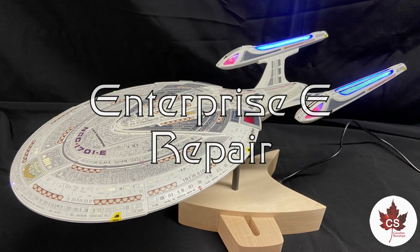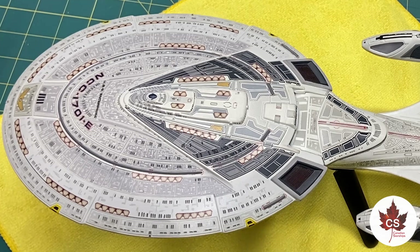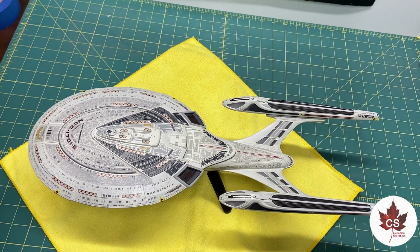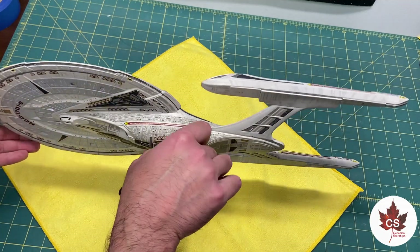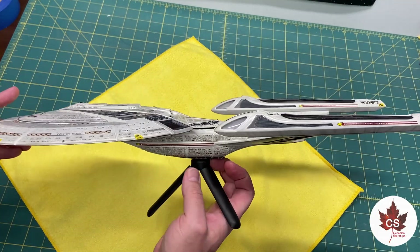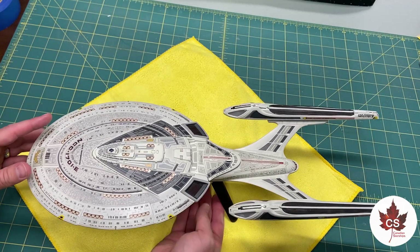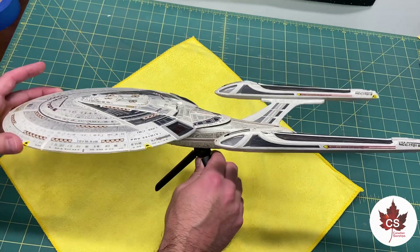Enterprise E Repair. If you've been following my channel for a while, you will recognize this lovely lady. This is the Enterprise E from the last major project on the channel. What was unique about this, especially at the time, is that all of the Aztec detailing on this ship is painted and hand-masked — and at the time, everybody was telling me that was impossible to do. Now I've got some repair work to do. The story is that the client lost the 9-volt power supply and thought it would be okay to replace it with a 12-volt. The electronics were stress-tested so they would stand up to that for short periods of time. However, he then allowed it to run for an excess of six hours at a time, which burnt out a whole bunch of the electronics.